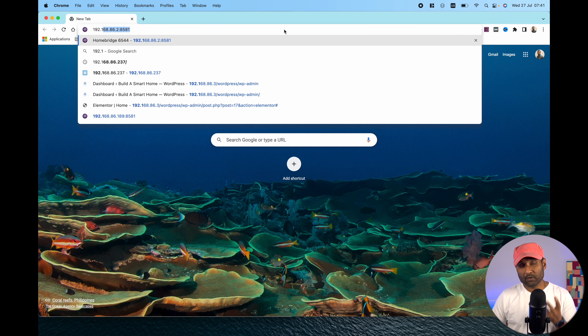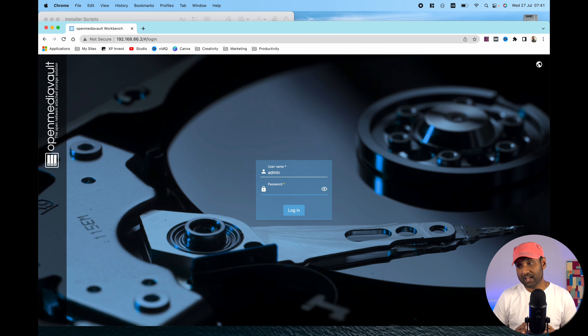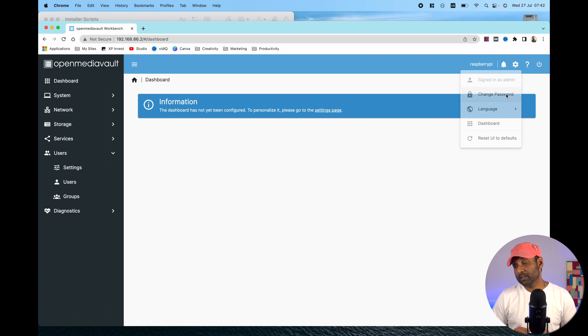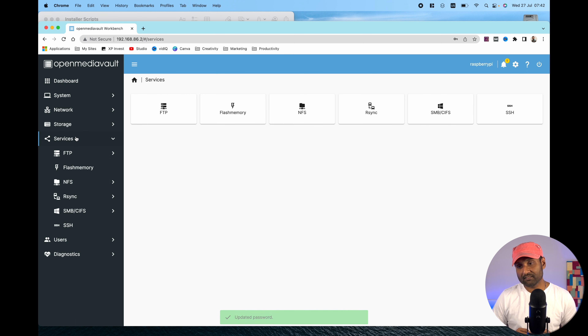Once rebooting is complete, access the same IP address to reach the Open Media Vault web UI. The default username is 'admin' and the password is 'openmediavault'. From there, change the default password — click the gear icon, click 'Change Password', and enter your desired password. Then we'll tweak some quick settings to make sure it works as a NAS.